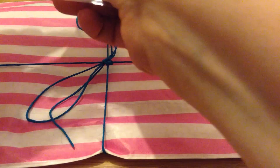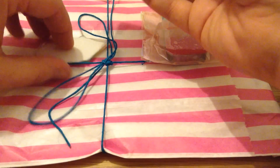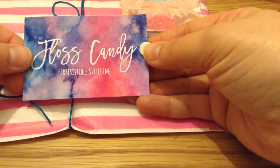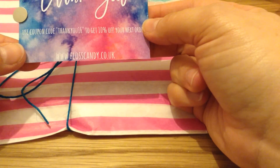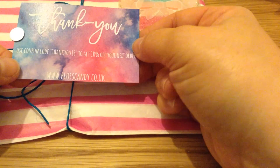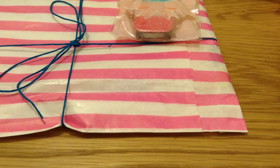So I've ordered this needle minder — watch out for what you're stitching because there's something to look at here! This is from Floss Candy — Irresistible Stitching — and there's a website down the bottom there, and a coupon for 10% off my next order, which would be great. So that's my needle minder.